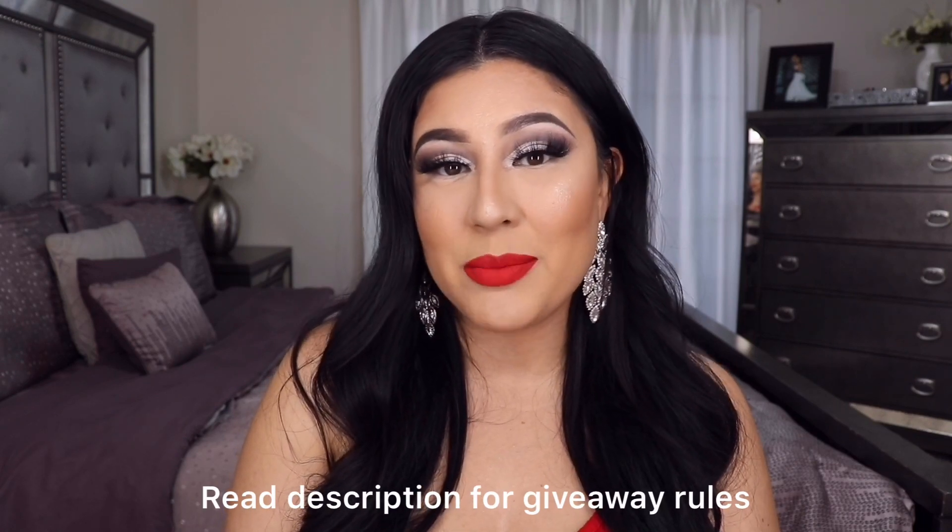All you have to do to enter is subscribe to my channel, follow me on Instagram at ElMarieBeauty, and stay engaged with me. This is for my loyal amigas and my new amigas — it doesn't matter if you just found me. Since I upload every Wednesday, I'll be closing the giveaway and announcing the winner on December 18th. That's it for today's video — I hope you enjoyed this Christmas vibes tutorial. If you like this look, give me a big thumbs up. I'll see you guys in my next video, bye!